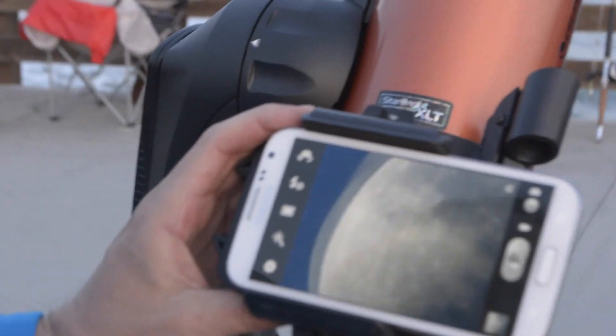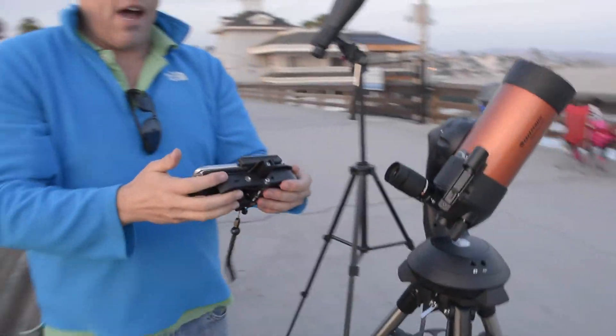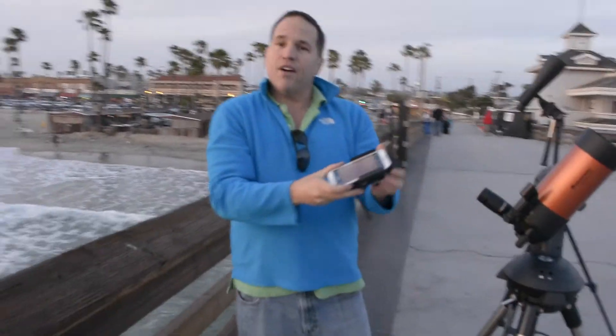This is the SnapZoom, and it is an innovative brand new product brought to you from Orange County Telescope. We hope you'll enjoy this video. Thank you very much.